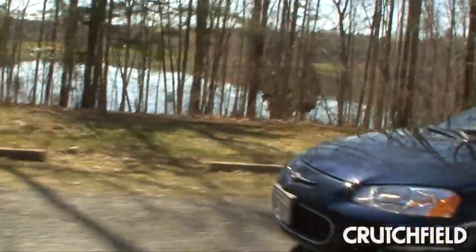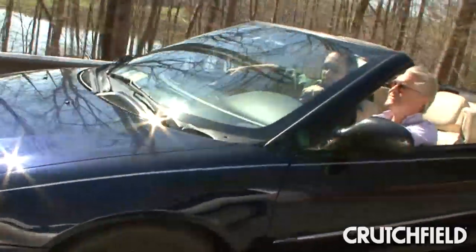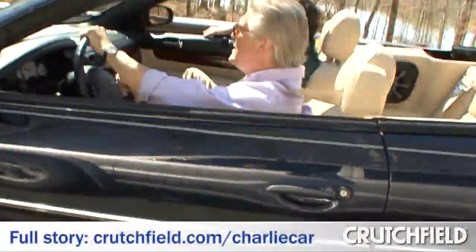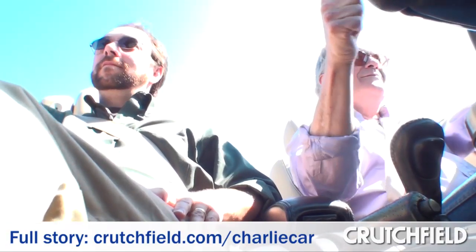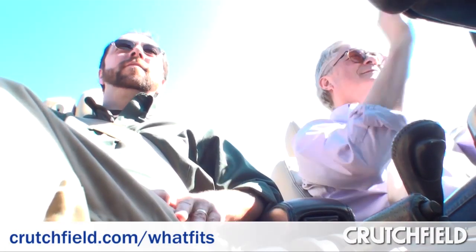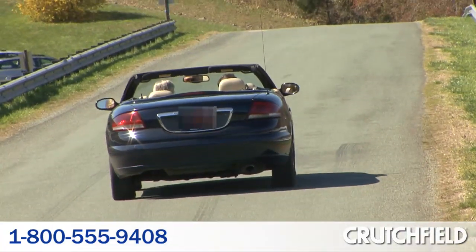Wow. Well, after talking about it all day, I really want to hear it now. Let's go for a ride. So if you want to find out more about the gear Charlie has in the car, just go to our customer car showroom at crutchfield.com/charliecar. And if you want to find out what you can put in your car, go to crutchfield.com/whatfits, or just give us a call at 1-800-555-9408.